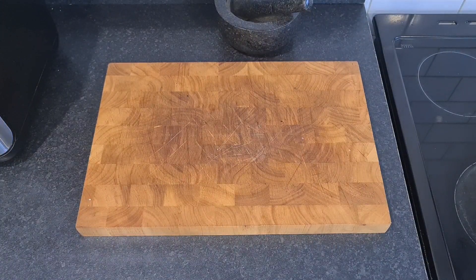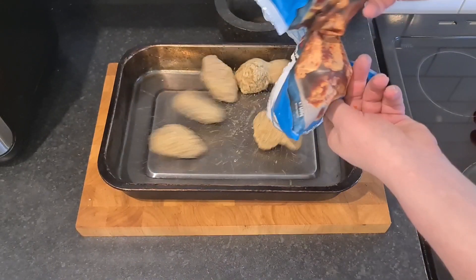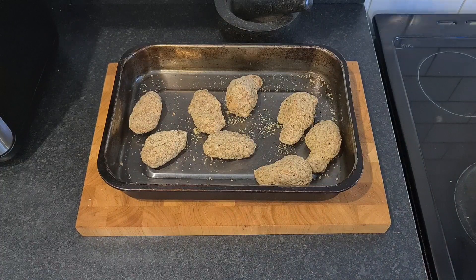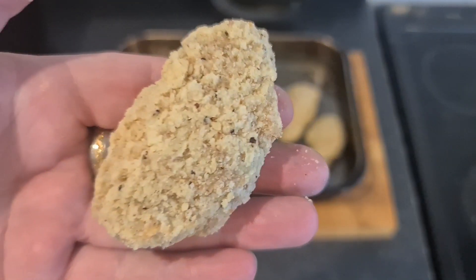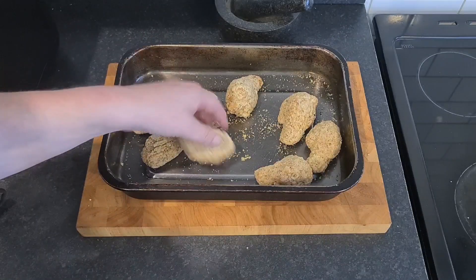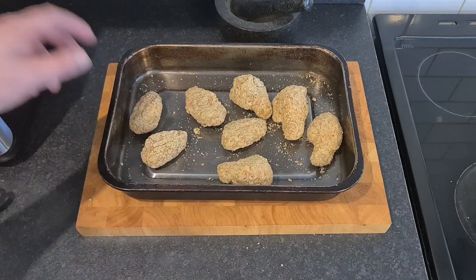I've just taken the roasting tin out of the oven. Got my glove on because it's red hot. And here I have the salt and pepper chicken wings. They look like any old supermarket southern fried style chicken. You can see the bits of black pepper in the seasoning. There's your drumettes. They smell pretty good coming out of the packet, to be quite honest with you.